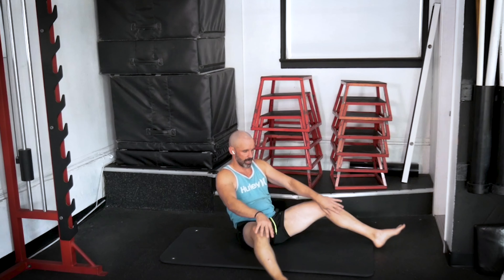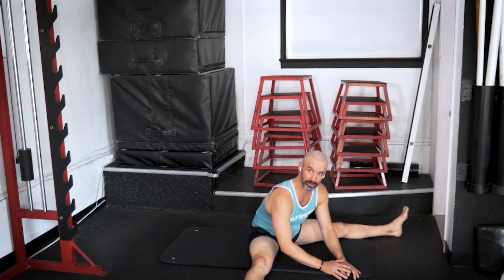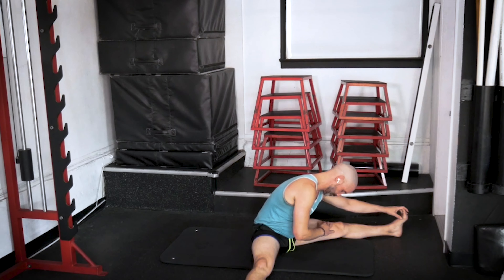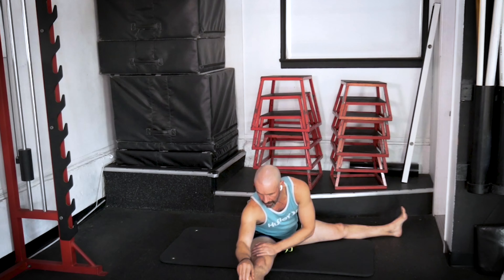And then we're going to go right into a straddle. Open up the legs as wide as you can. Think of dropping the elbows right down the front, the back of the knees pressing toward the floor, reaching your chest forward — get in that nice stretch. Then let's reach over, grab the left foot and think chest to the knee. Reach over to the other side — think chest to the knee. Excellent.